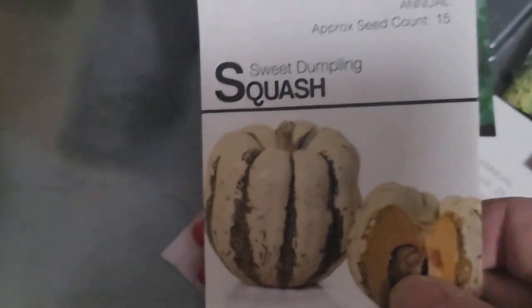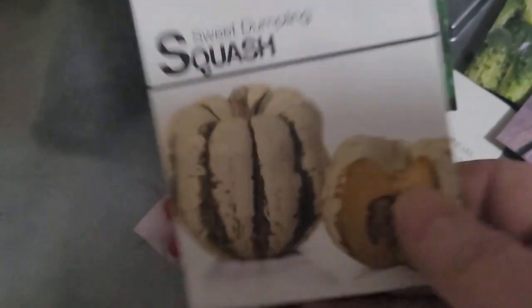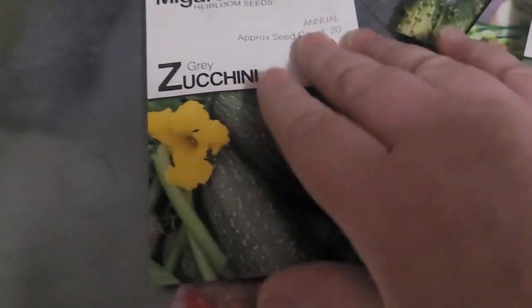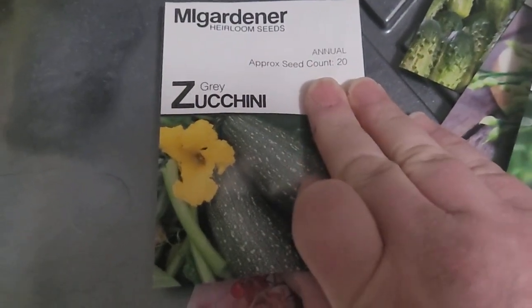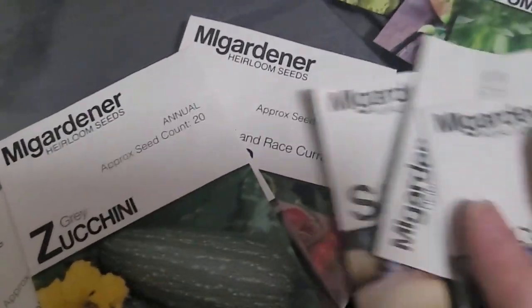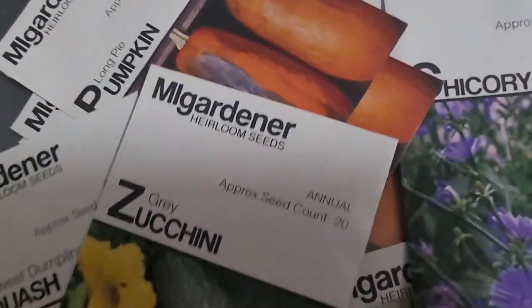That was my My Gardener seed order — the one lost from December. The next package is from Southern Exposure Seed Exchange, and I literally have forgotten ordering anything. But I'm sure I did; once I bust this open the memories will start flooding back. I just stay up late ordering seeds with no impairment, so that's my excuse. Let me go ahead and rip this open.